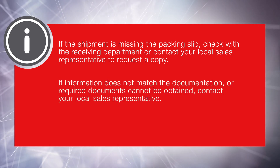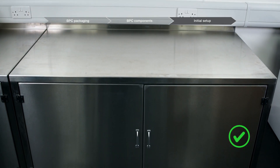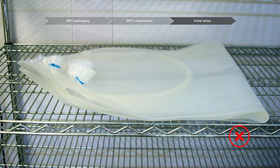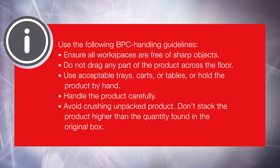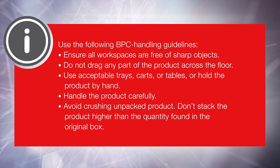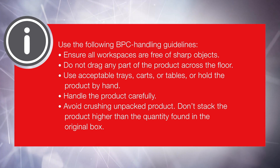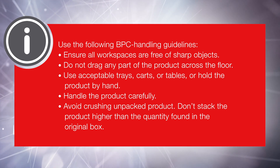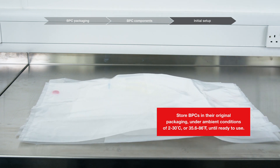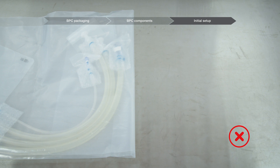If information does not match the documentation or required documents cannot be obtained, contact your local sales representative. Ensure that BPC handling takes place in appropriate workspace conditions. Acceptable carriers and surfaces have smooth edges and rounded corners; unacceptable carriers and surfaces include carts and wire racks that have sharp edges. Use the following BPC handling guidelines: ensure all workspaces are free of sharp objects; do not drag any part of the product across the floor — use acceptable trays, carts, tables, or hold the product by hand. Handle the product carefully. If storing unpacked product, avoid crushing, which can cause holes or other damage in the BPC film. Don't stack the product higher than the quantity found in the original box. Store BPCs in their original packaging under ambient conditions of 2 to 30 degrees Celsius (35.6 to 86 degrees Fahrenheit) until ready to use. Avoid tearing or puncturing the bag by eliminating the use of sharp objects near the product.